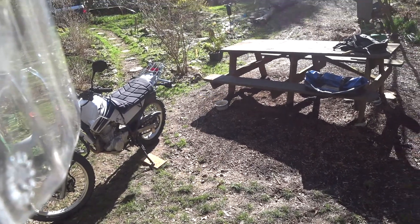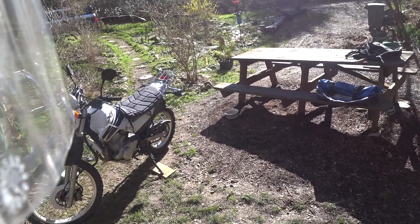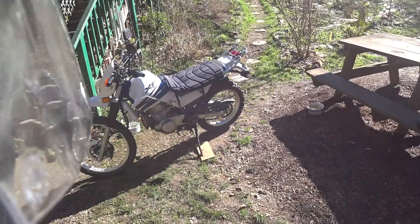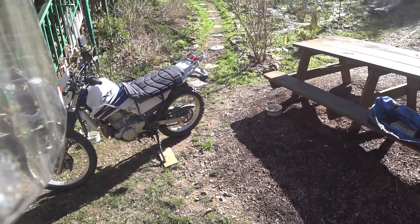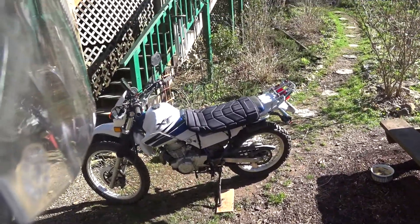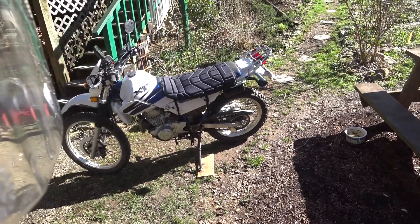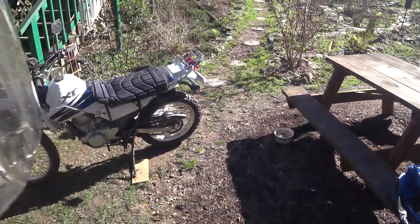So we have the Suzuki GS 500 for the street — you probably saw that in the last video. We're going to take this to a couple of OHV areas around here. It is nice that it's street legal because then you can go on fire service roads with no hassle from rangers. They do frown on dirt bikes on fire service roads if they catch you.